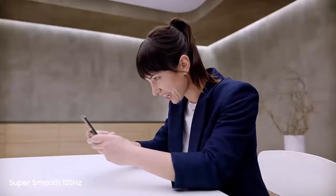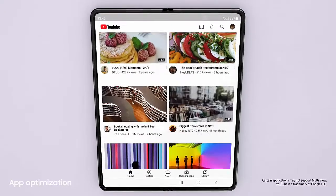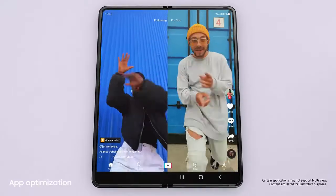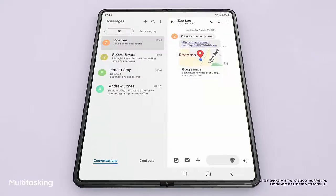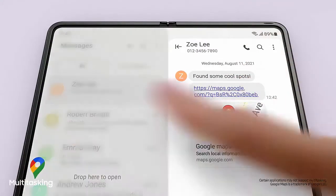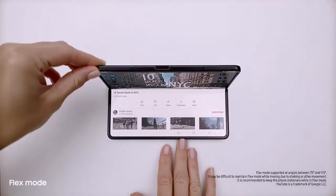This is edge-of-your-seat gaming, literally. Jumping to the next app is easy — lots of the most popular apps are optimized for Galaxy Z series. With multi-view's enhanced layout, you can see even more content within a single app. I'll just drag and split — and voilà, multi-window lets you use up to three apps at once.